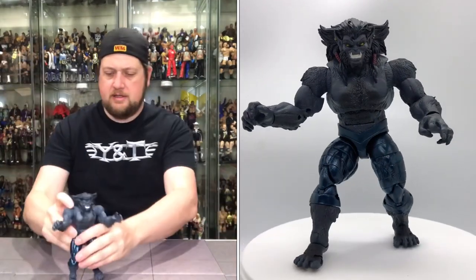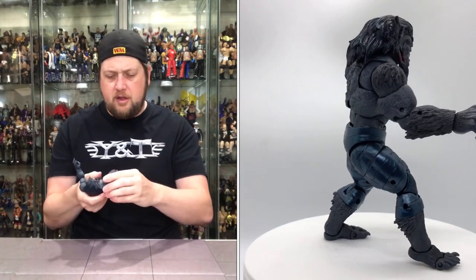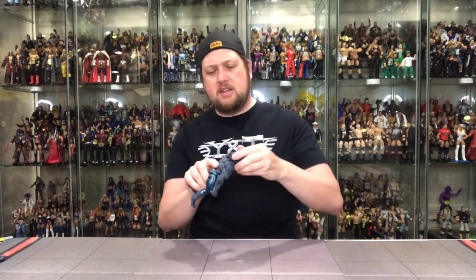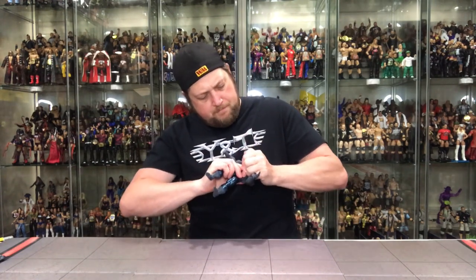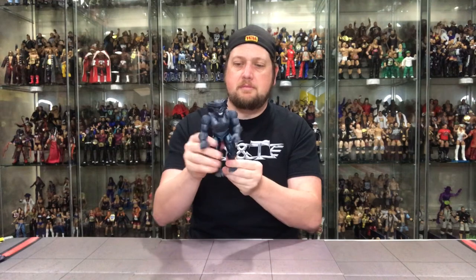He stands up — passes the stand test. All the normal articulation is here: the double elbows, and the head is a massive head on just a little pin peg, so it can pop right off. But that is Dark Beast — very good colors, very basic. It almost looks like he's not wearing any clothes but he does have pants on. I foresee this one being very hard to get, so if you're out there hunting these and you see it, don't pass it up — you might not see him again. Let's move on to the next one.